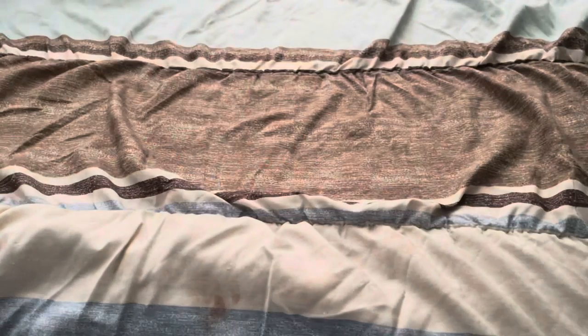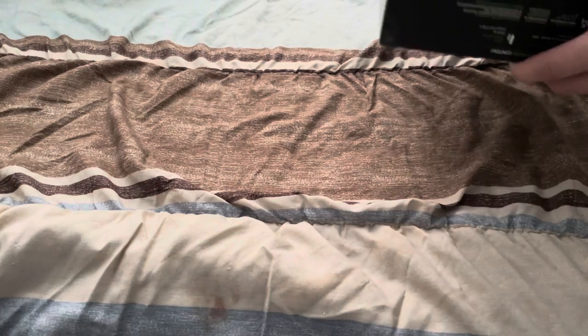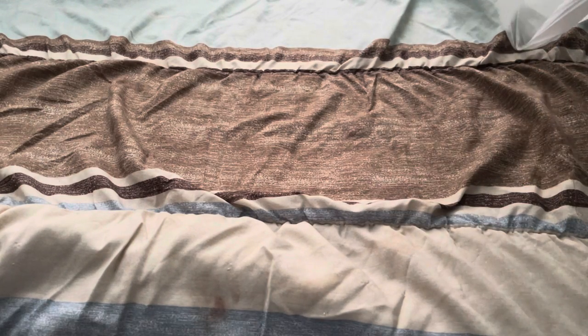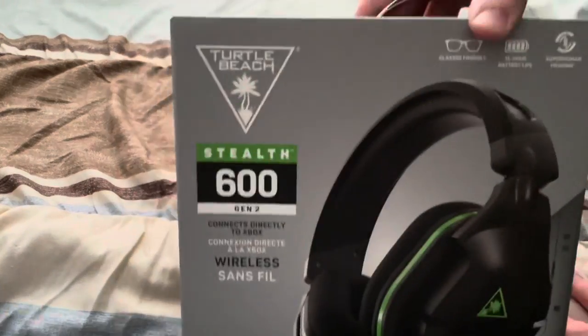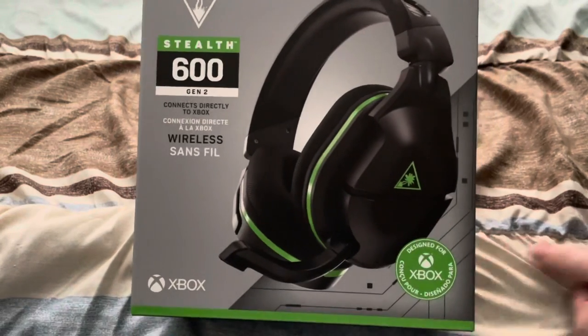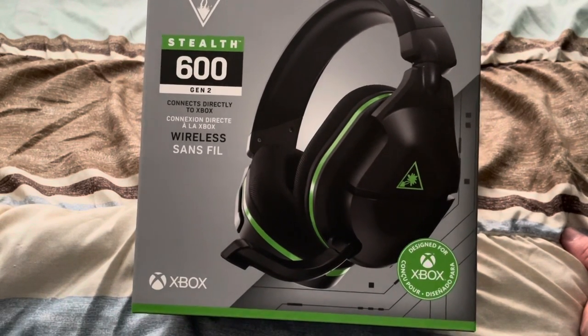So this is the Turtle Beach Stealth X 600 — I have to rip that because it's not sliding off, it's like tracing paper. We have the Stealth 600 X Gen 2 for the Xbox, and it's wireless, by Turtle Beach obviously.